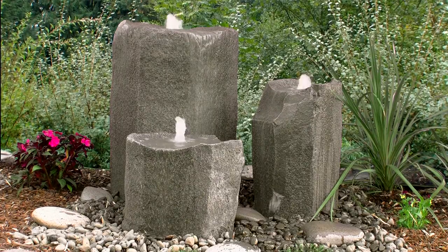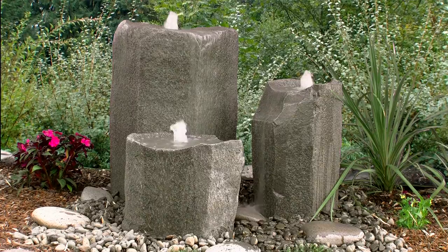Shown here is our triple bowl combination with bubblers that are 16, 25 and 36 inches tall. The glass fiber reinforced concrete rocks are molded from real stones so they retain the natural look and texture but weigh a lot less, just 30 to 90 pounds, making them easy to move into position.